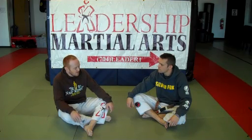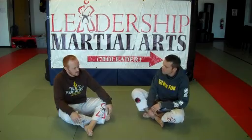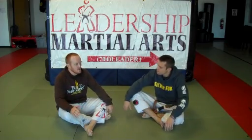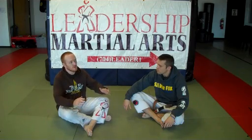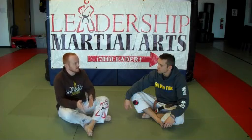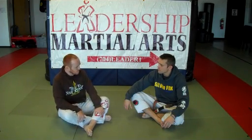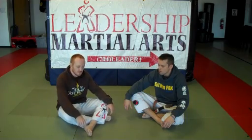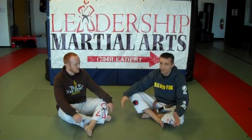If somebody is a foot locker, or they want to become a better foot locker, but they are at a school that doesn't train foot locks — maybe a more traditional BJJ school, or a school where the instructor doesn't focus on foot locks as much — what advice would you give? Well, if your school doesn't do it, that's okay, or if your instructor doesn't specialize in it.